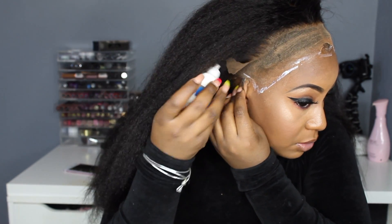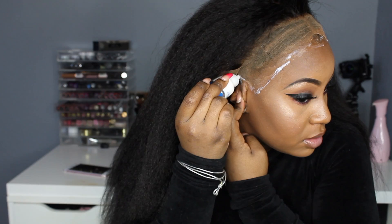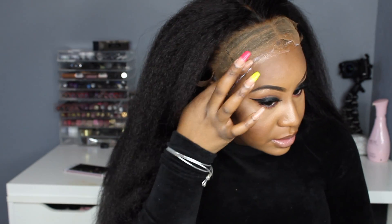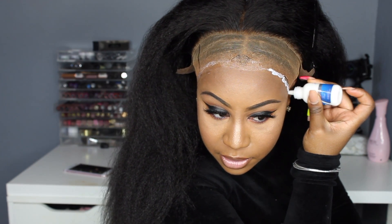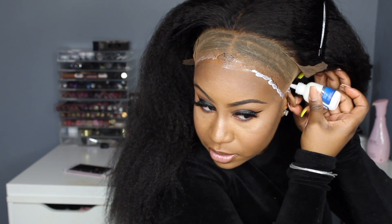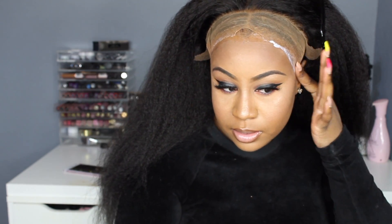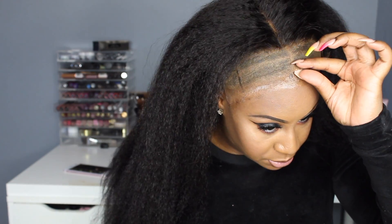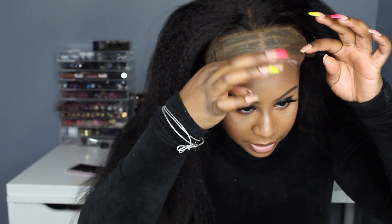I'm going to get behind the ear — sorry — and just get that out of the way for later. I'm taking this and just rubbing it in. Don't forget to rub it in, because I almost skipped that just now. Then I'm continuing along my hairline, getting a little bit behind the ears, and then rubbing it in.